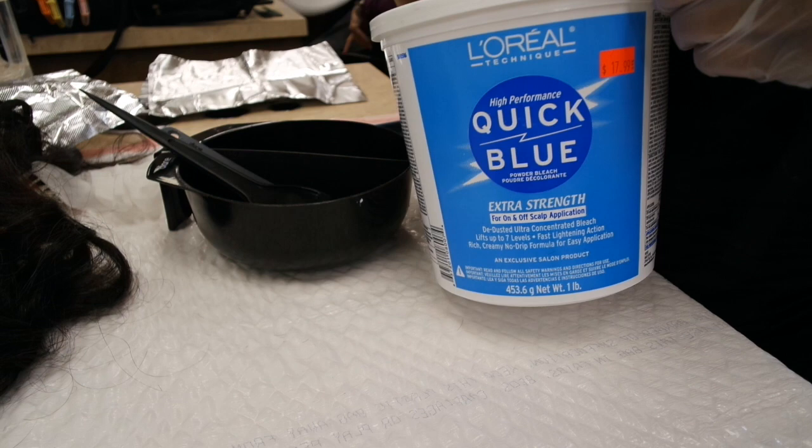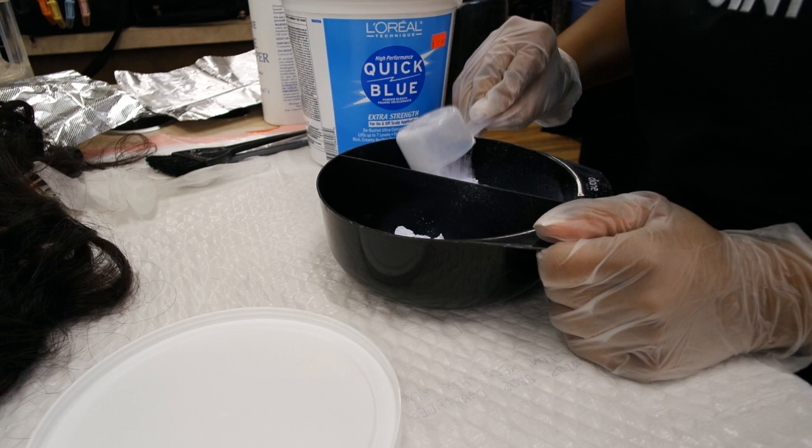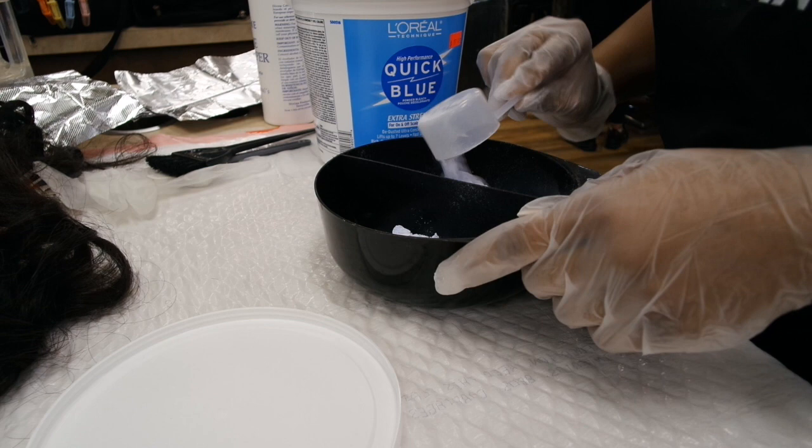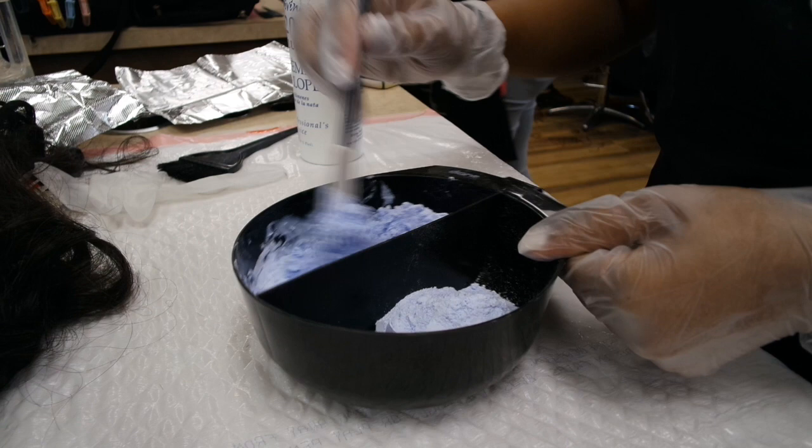So the first thing we got to do is whip up some bleach. I'm using the Quick Blue Bleach by L'Oreal and using a 20 volume developer — I don't want it too light, I want to lift it slowly, that's why I'm using the 20 volume. I'm bleaching three bundles and a closure, so I'm going to need a lot of bleach. I put about six scoops of bleach and then I start to add in the 20 volume developer until it starts to look kind of like blueberry yogurt. Now I kind of want some blueberry yogurt.